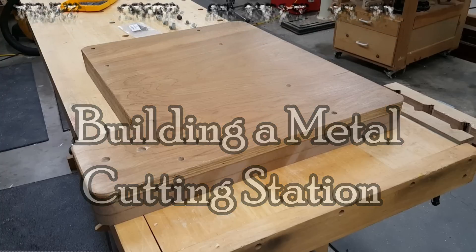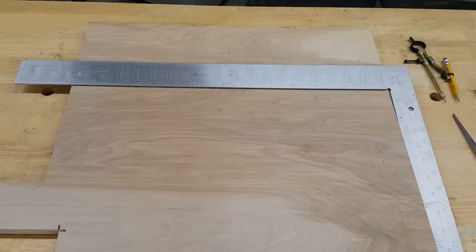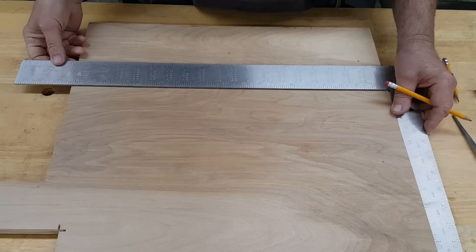Part one dealt with building a base which has a six inch by four inch protrusion in the back for mounting a support arm and rail. In part two, we're building the arm and rail.